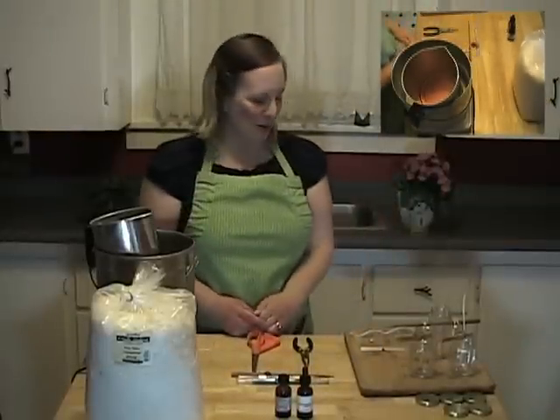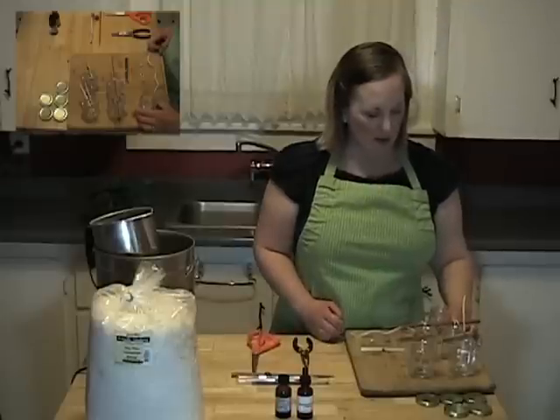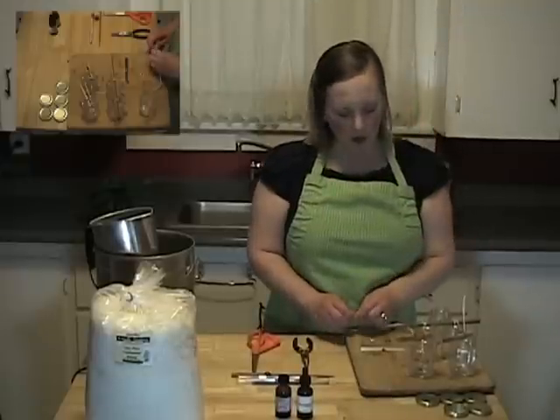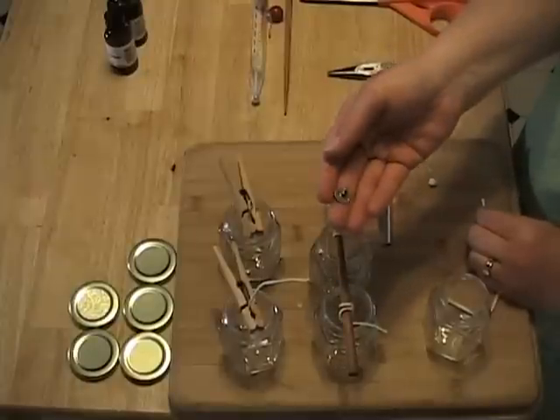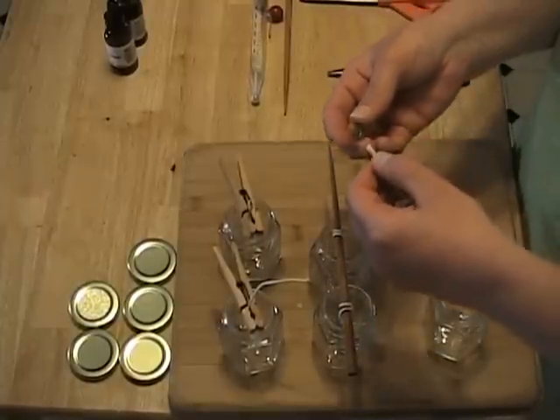While your wax is melting, you want to prepare your molds. I'm using these 4½-ounce glass jars. To prepare your mold, you want to stick the wick to the bottom of the candle. You're going to use this little wick tab, and then thread the wick through the wick tab.